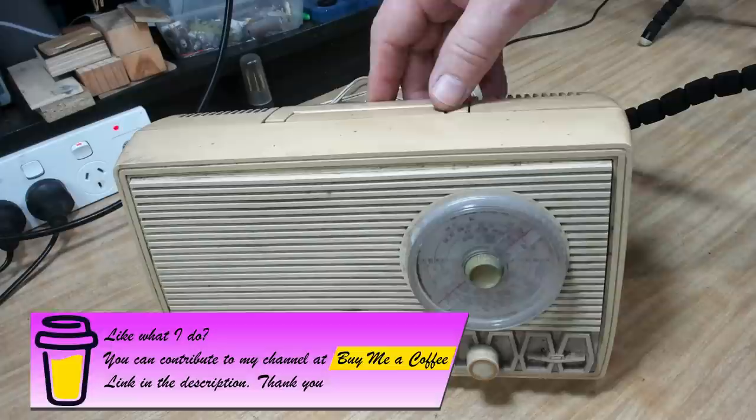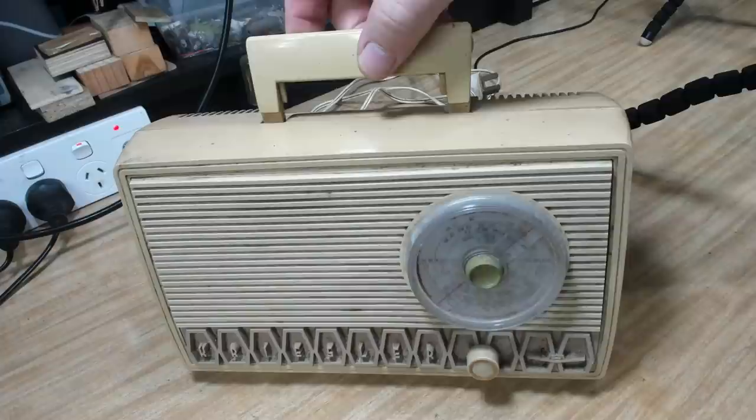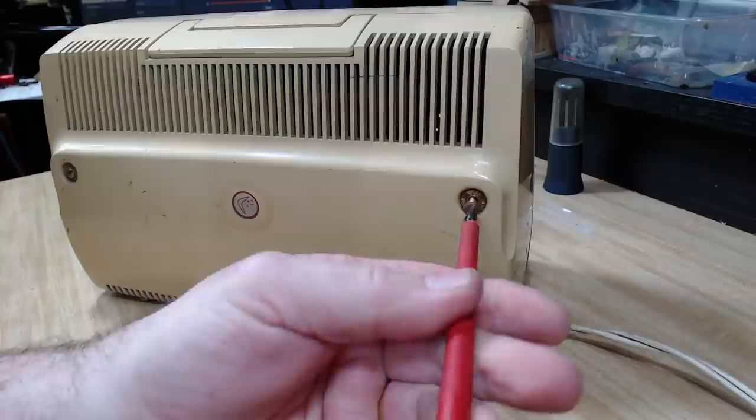The idea of this size of radio was that it was a kitchen radio. After breakfast, mum would be washing the dishes with the radio on. Then when she finished, the kids are at school, dad's gone to work, and she could pull the handle out the back, lift it up, and take it out to do the laundry or wander in the garden. It's powered by mains supply - no battery - but you'd just plug it in somewhere else.